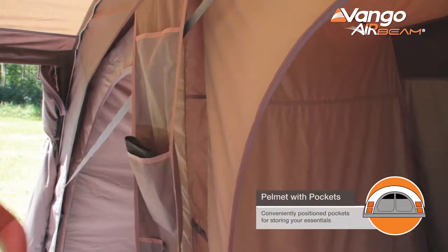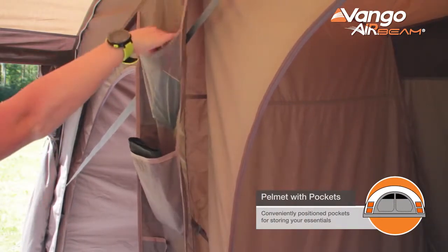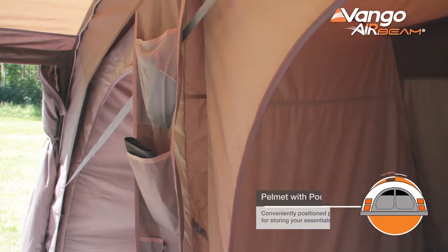In the living area of the tent you'll find multiple pockets, plus our vertical pelmet storage pockets in between the bedrooms.